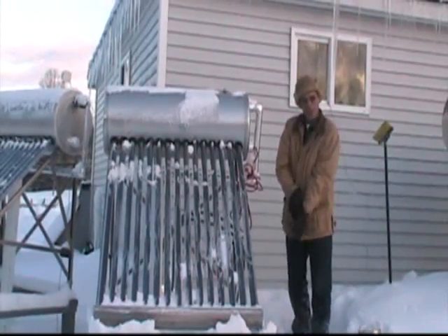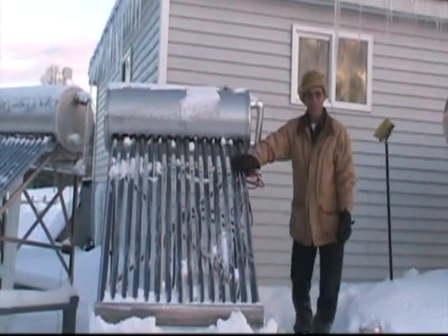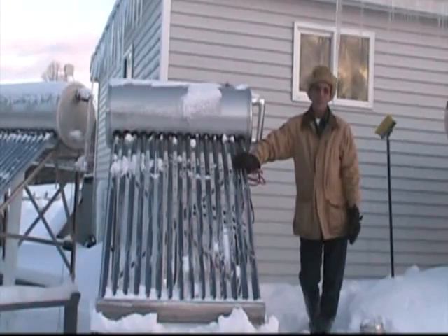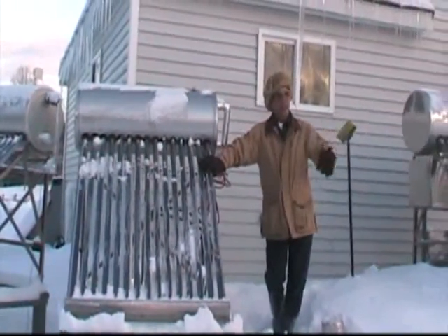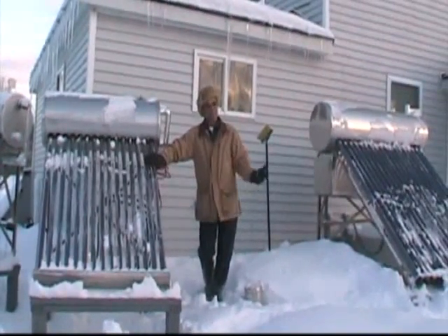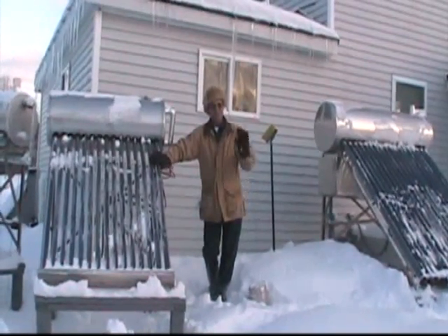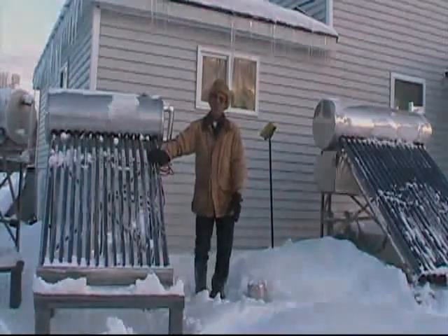I'm now going to go down and get two tubes out of the garage. One I will fill with snow — that's a water tube unit, much like these. The other tube is a heat pipe unit that this uses. We'll fill the water tube with snow, let it set out, and hopefully when the sun comes up we'll time it, video tape it, and show you the action.